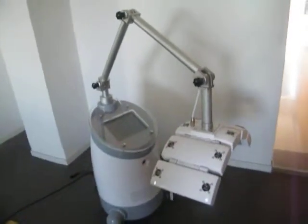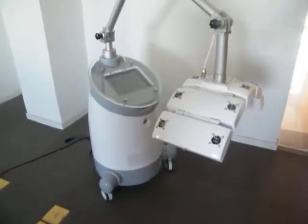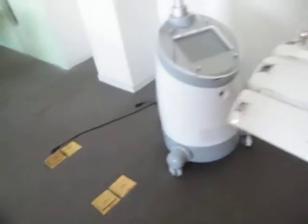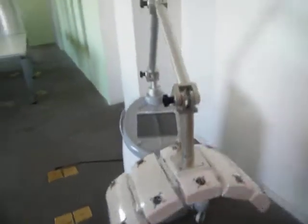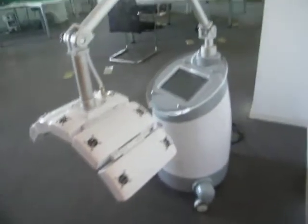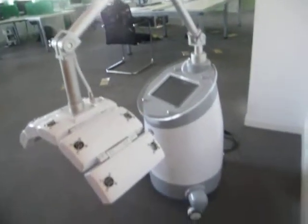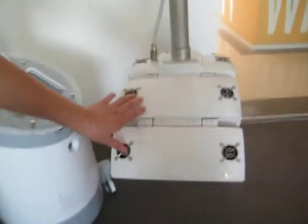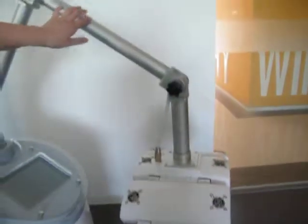Ladies and gentlemen, this is the OL PDT-900 model from Shanghai Army Laser Scanology. When you receive this machine, please take it out from the package and place it in your treatment room. This model consists of three parts: the treatment head, the articulated arm, and the body.